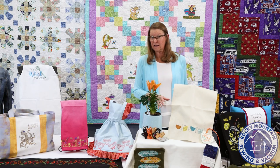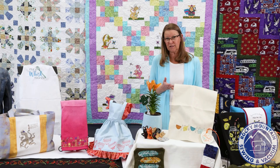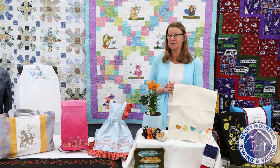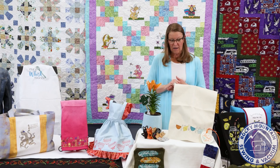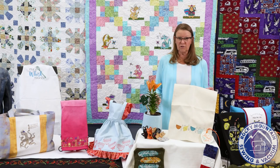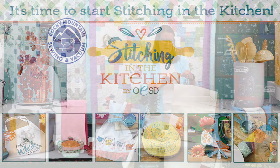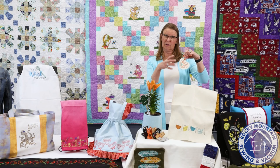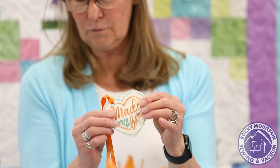We have a fun upcoming event in June — it's a two-day event, Wednesday/Thursday and also Friday/Saturday, somewhere around the 11th and 12th of June. You'll want to be sure and sign up. It's a hands-on team sewing event called Stitching in the Kitchen, and we have several of the projects here. Rebecca made them for us and she's going to be assisting at the event. We have a fun luggage tag — or a tag you could put around a jar of cookie mix — made with sparkle vinyl.